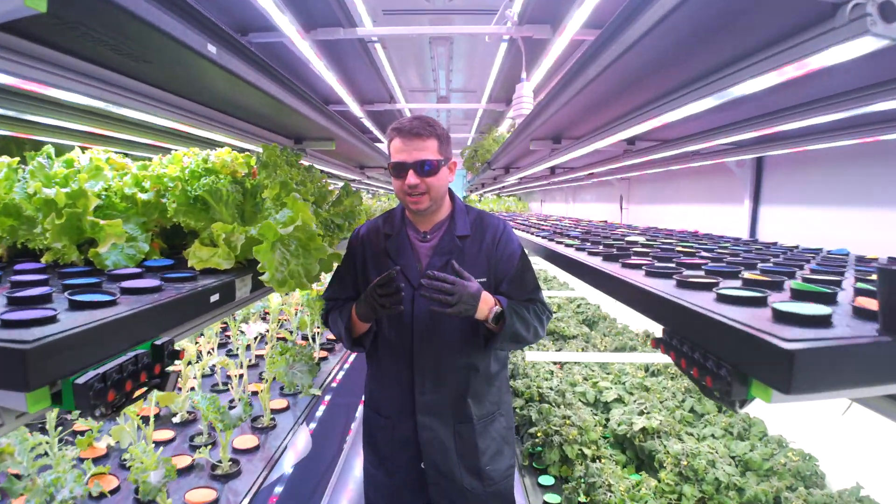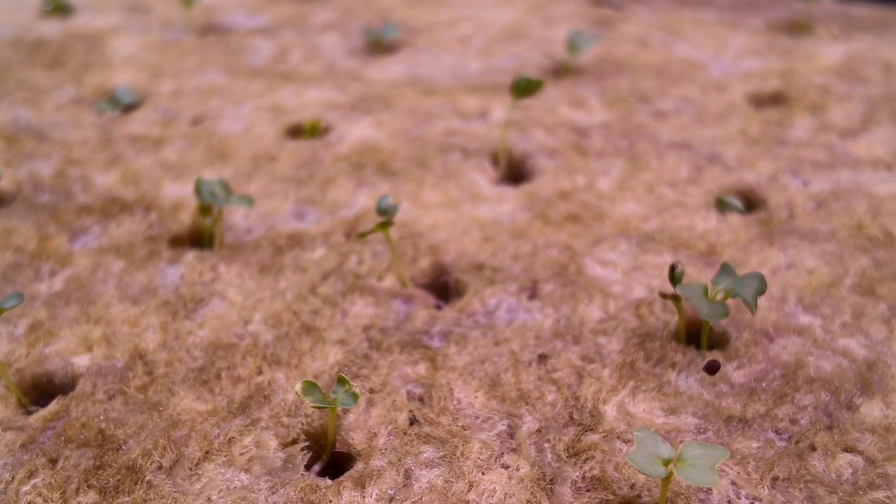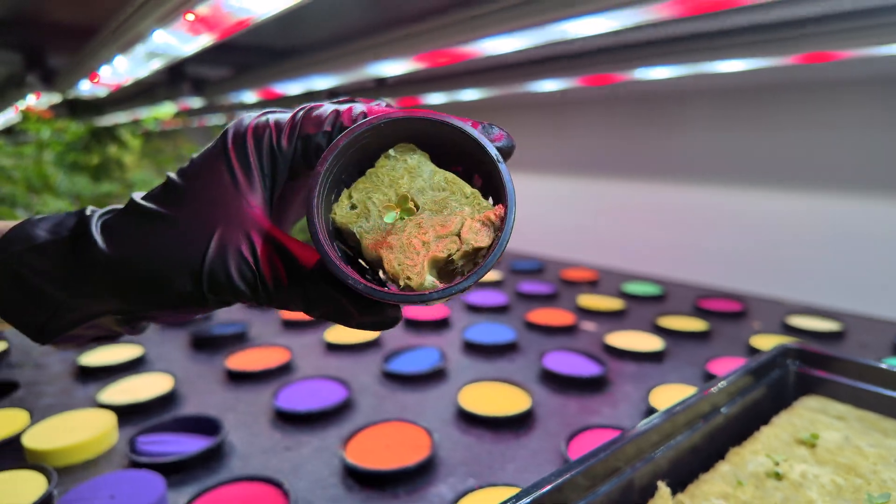Welcome to another episode of Growing Inside of a Container Farm. Today we're going to be transplanting the kale from the nursery into the main grow room. Let's go into the nursery and see how it's done.